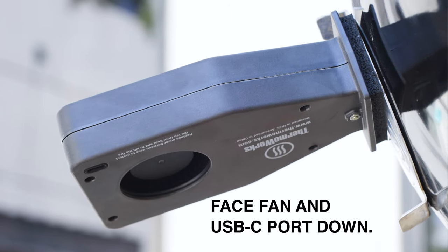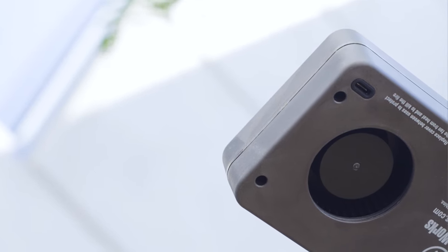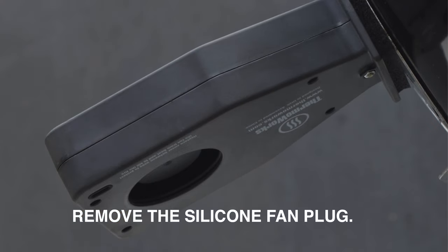Ensure that the fan intake and the USB-C port are facing down towards the ground. This will prevent rain or other liquid from entering through the fan and damaging the electronics. Remove the yellow silicone fan plug before use.